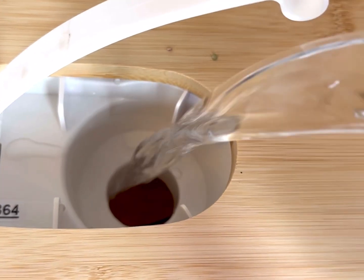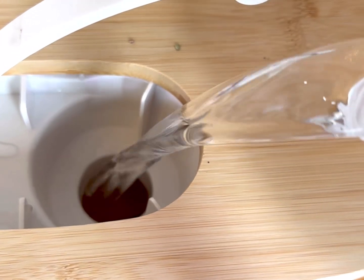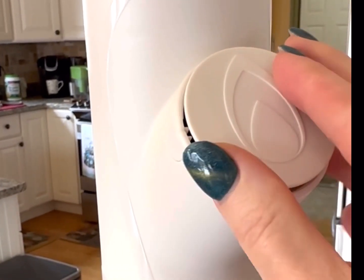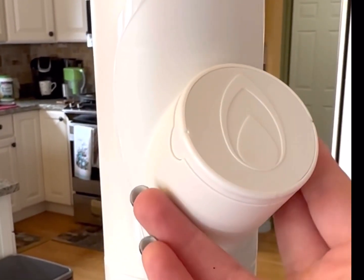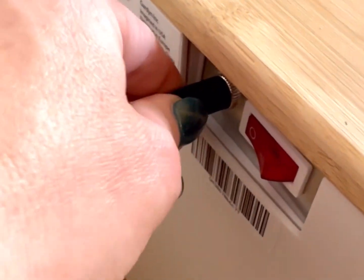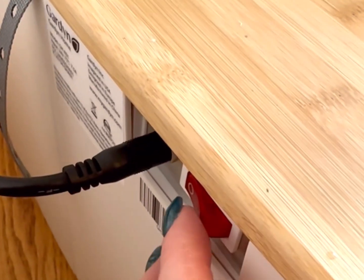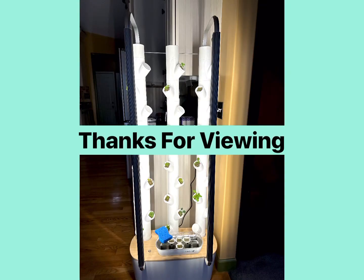Top off with the final water to make sure you're at the proper level, then cap off the unused areas on the system so there are no algae issues. Turn on the system and make sure to refresh on the app. Lock the lid on — and thank you very much for viewing today.